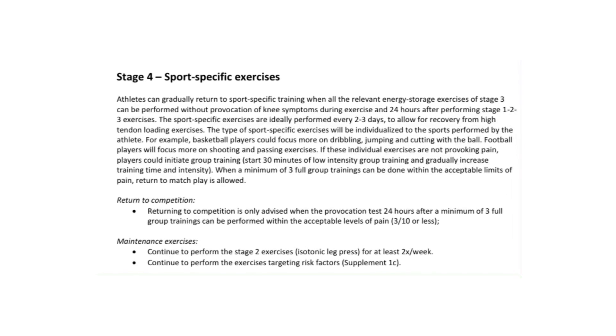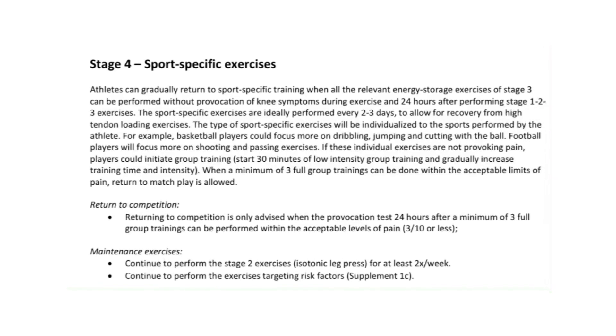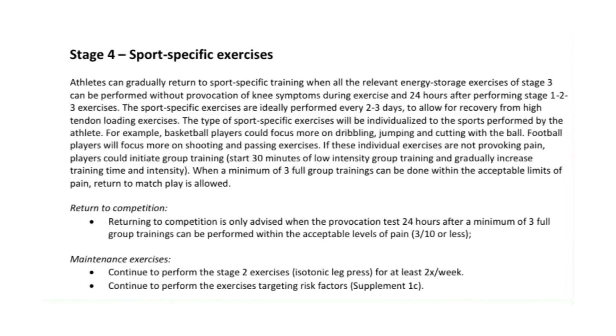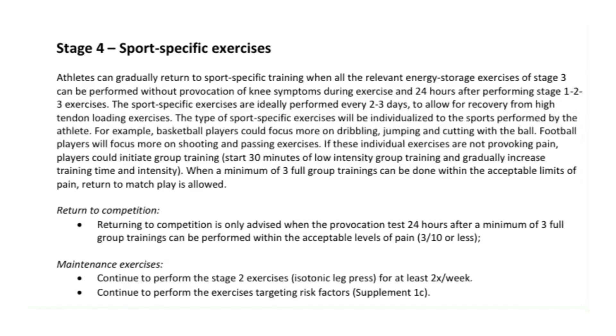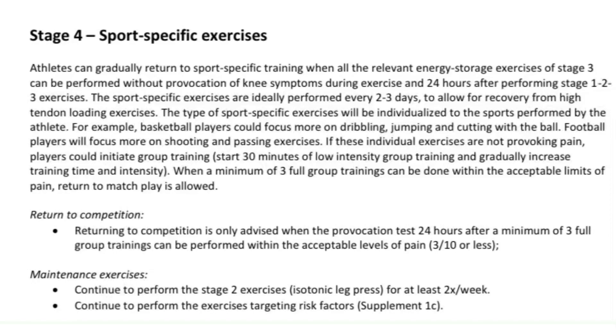Stage four is sport-specific work — starting individually with no pain, then progressing to group training at low intensity and low volume. When an athlete can complete three full group training sessions with 3 out of 10 pain or less on the provocation test, they can return to play.